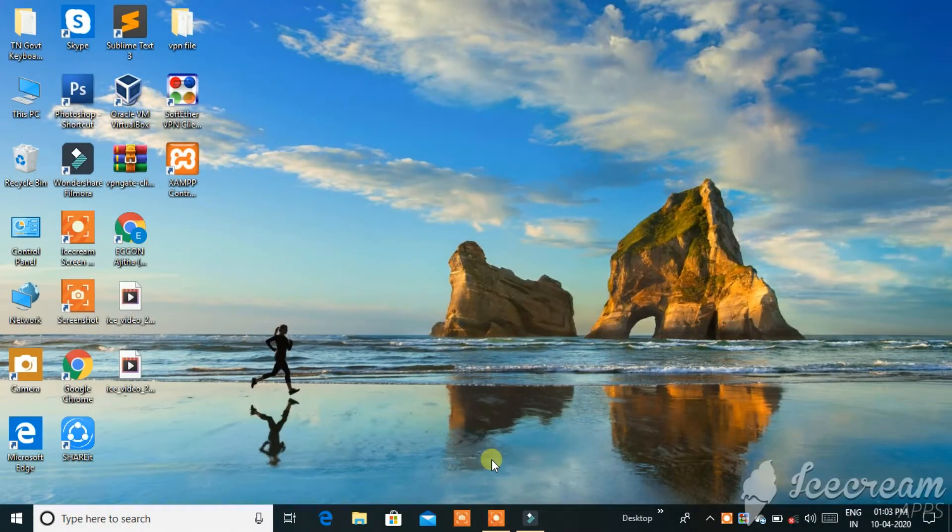Hi friends, welcome to TechServetamil. I am going to ask you about a problem. That is, when you use an ordinary mouse with your laptop, the touchpad mouse will still work. What is the problem? That is, when you use an ordinary mouse, the touchpad may interfere.